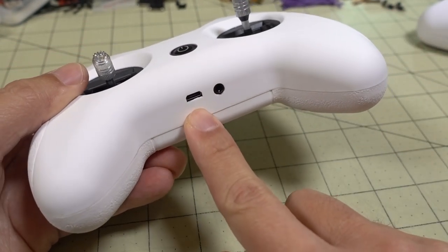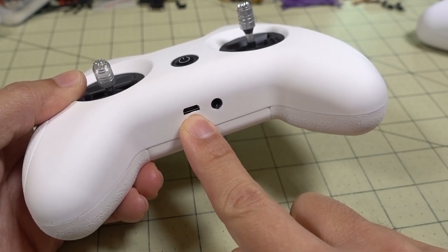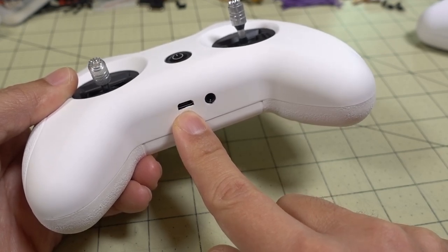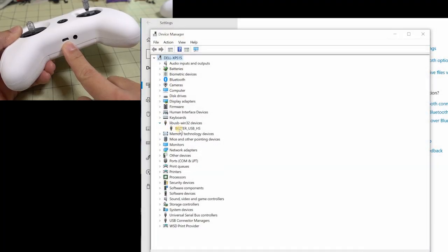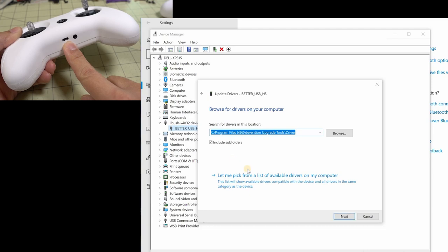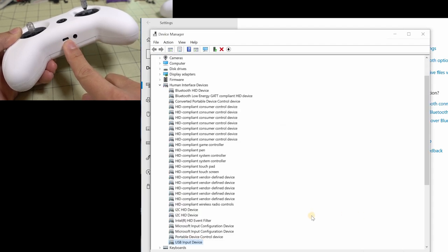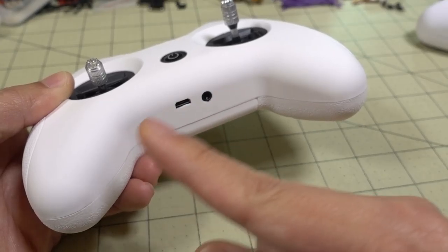In addition to the charging function, the micro USB port has the same joystick function as before, so you can use this for simulators. However, you may run into a driver issue — I ran into that with the original as well. It may install the incorrect driver. You need to go into Windows device manager and change the driver to the basic USB driver instead of the joystick driver that isn't compatible with simulators. If you plug this in and it doesn't show up in your simulator, just do that driver switch as shown on screen in this video.